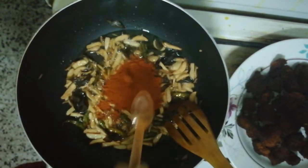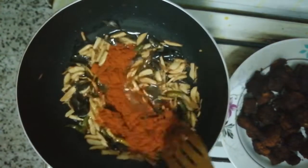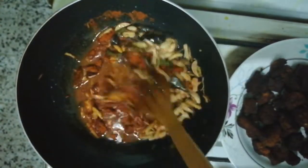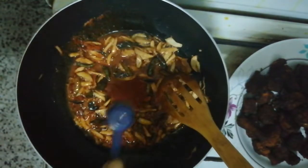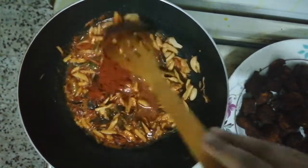I will add 3 tablespoons of kashmir chili. I will add 1 tablespoon of kashmir chili.